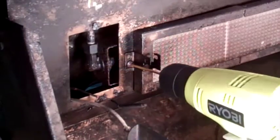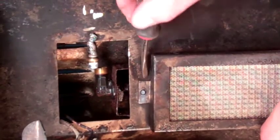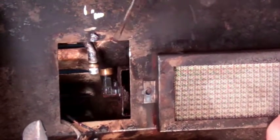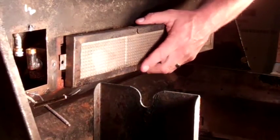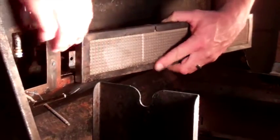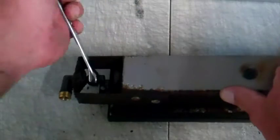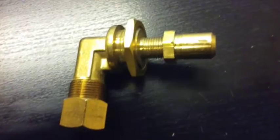One last bolt and the burner is out. Because this elbow is so badly corroded, we're replacing it with a brass nut instead of the galvanized nut that corroded so badly.